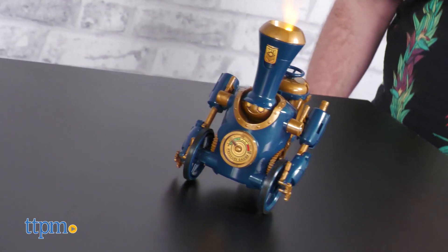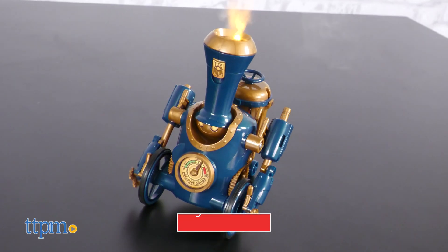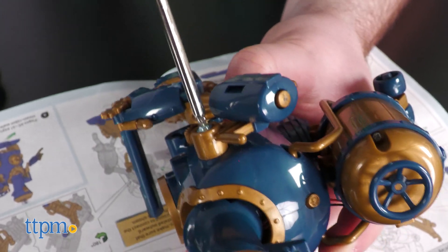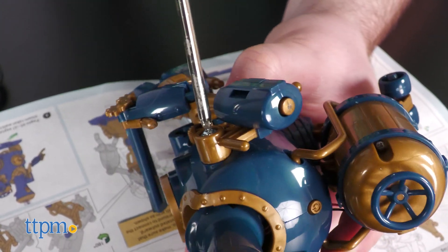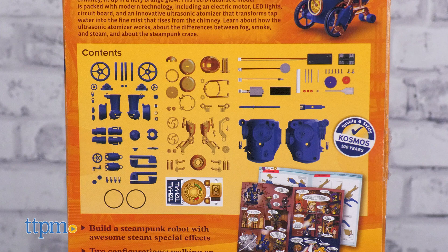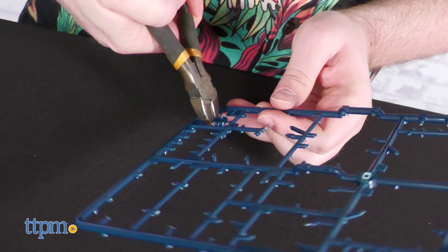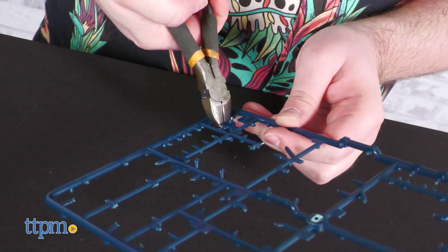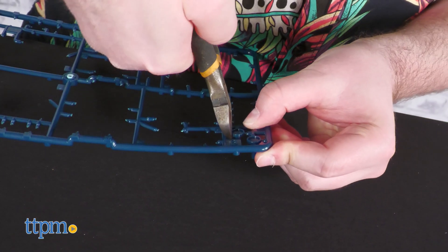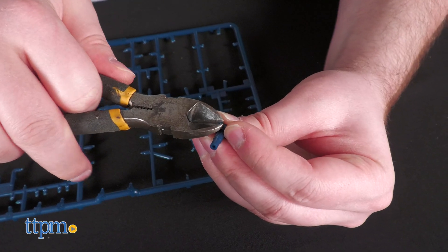Before we get rolling, make sure to subscribe to the channel and ring the notification bell. The Trainbots 2-in-1 Steam Maker Kit is a build-it-yourself toy for ages 12 and up, or 8 and up with assistance. The parts will come on model kit sprues, so it's a good idea to invest in a pair of sprue cutters, since several steps in the instructions specify that any plastic burrs must be clipped off completely.